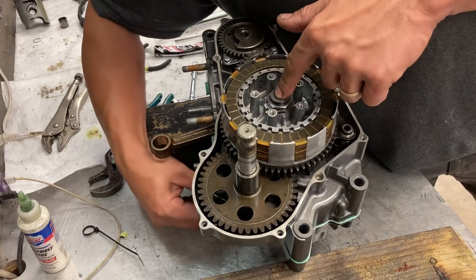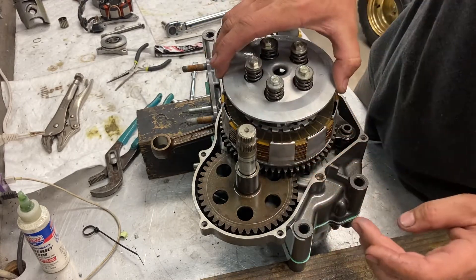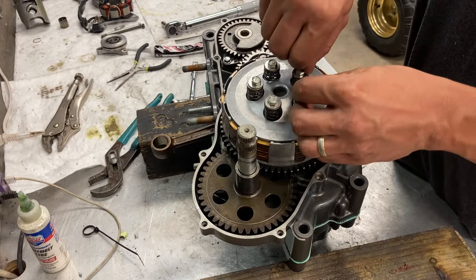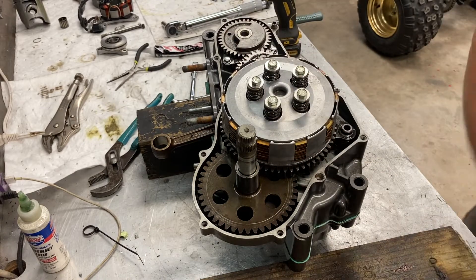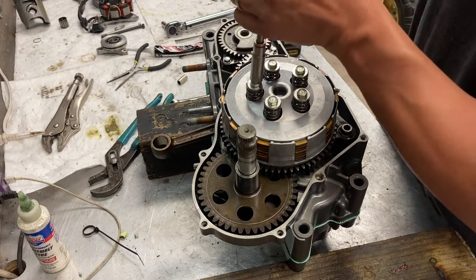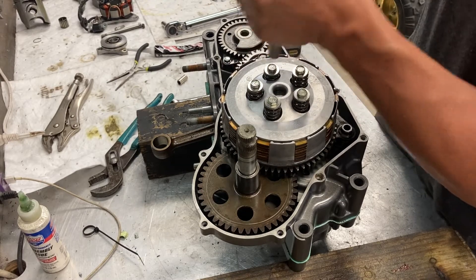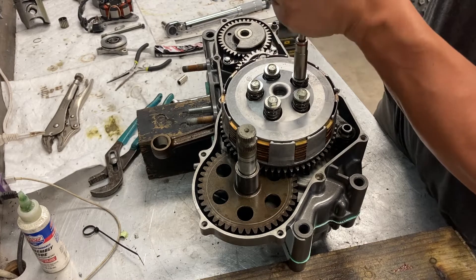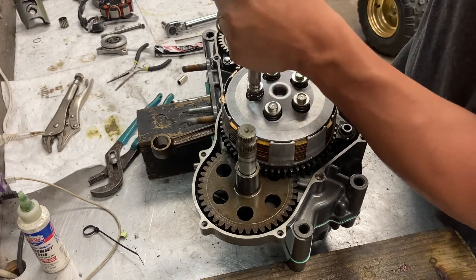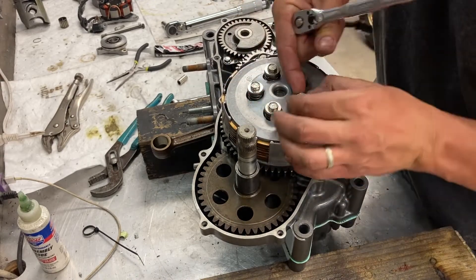Now you can see we've got clutch pull. Put your pressure plates. These you try to torque by the book because they are known to crack and fracture. I'm going to start by hand, then torque to spec. You want to do them all in a sequence — go all the way around evenly. I like to center my spring because it's known to wind up a little bit if you don't.